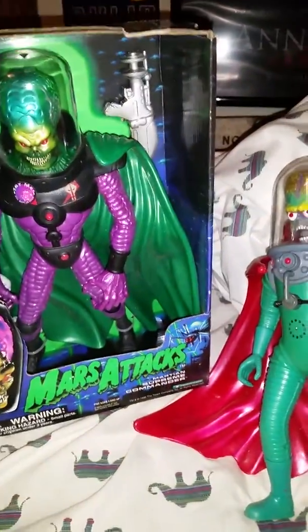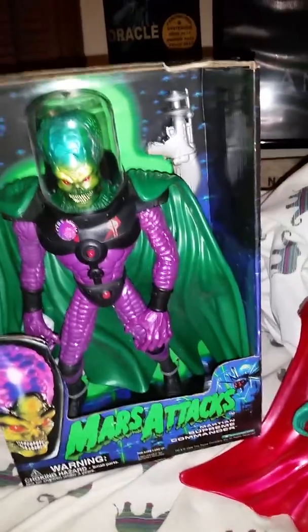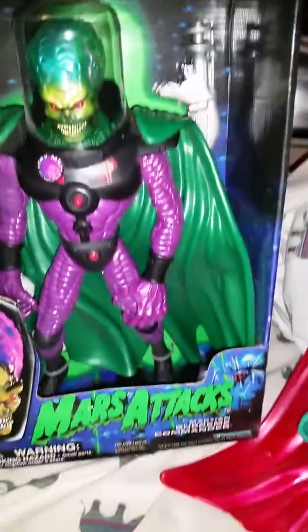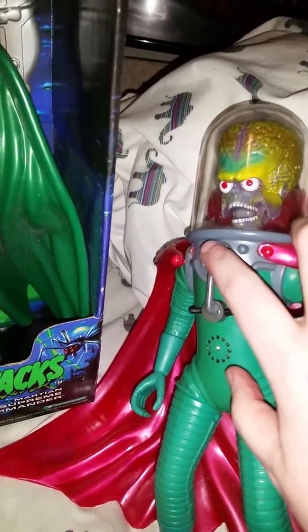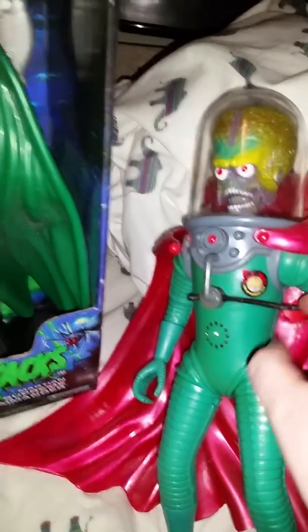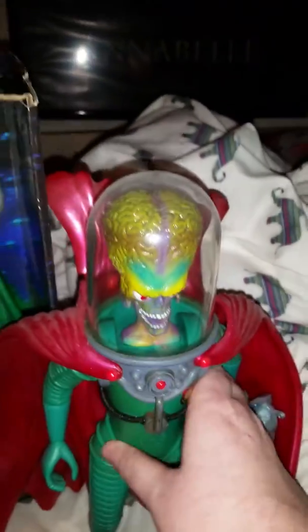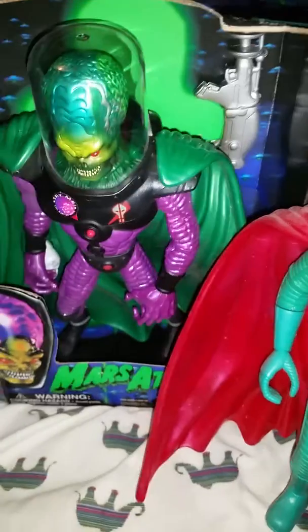Hello everybody, I would like to show you my Mars Attacks figures that I've had for a very long time. Unfortunately this guy right here does not work anymore — I'll try pressing this button, nothing. This is the Martian Ambassador Mars Attacks figure, he's great for any collection.